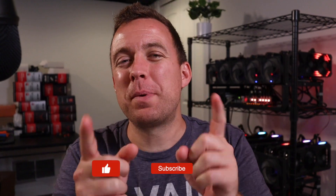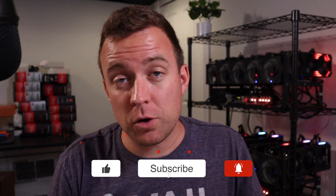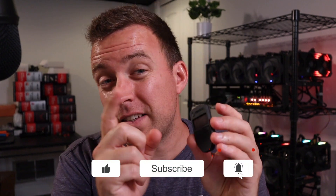Hey y'all, Matt here with Crypto Blick. Hope you're having a fantastic day today. Today I'm going to show you how to update your Trezor 1. If that sounds good to you, let's hop in and make it happen.